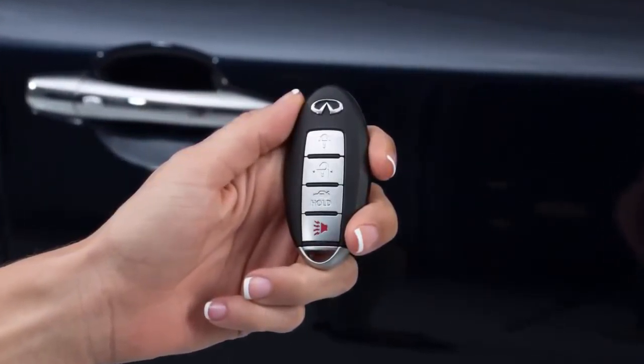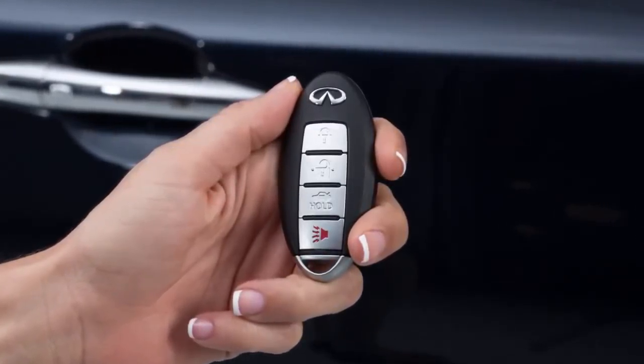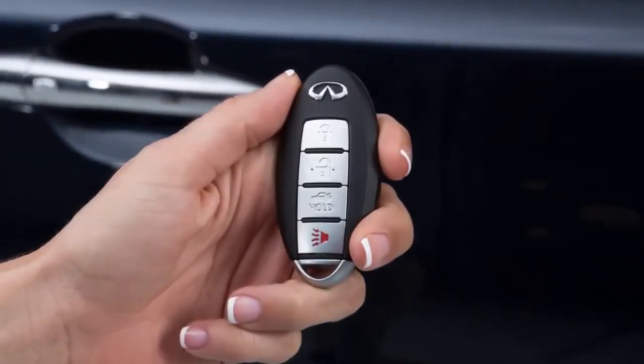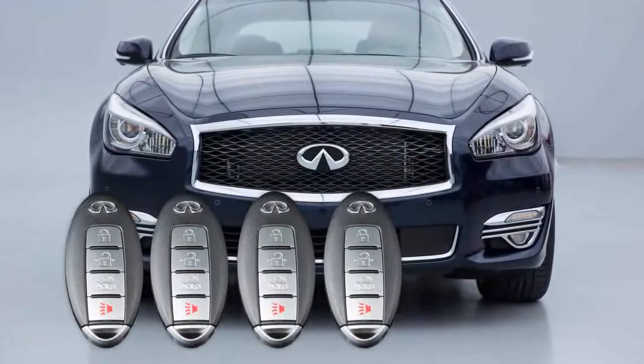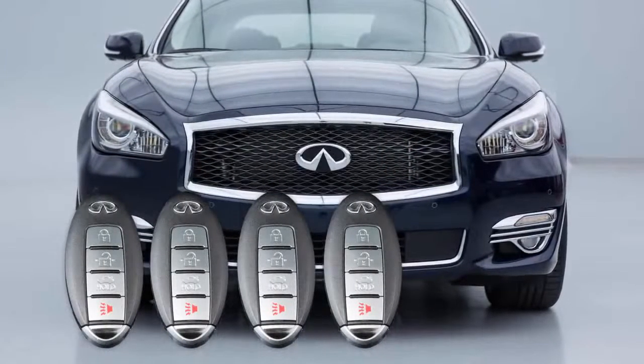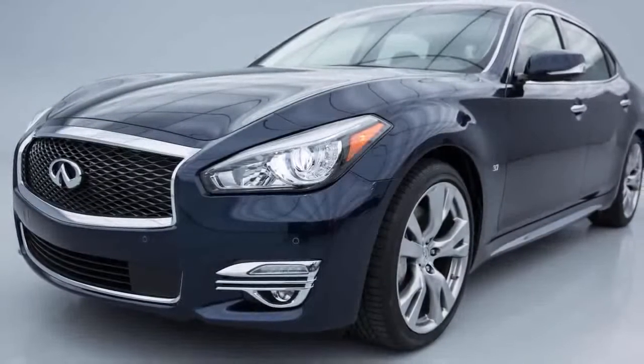The Intelligent Key system allows you to conveniently lock, unlock, and start the vehicle all without removing the Intelligent Key from your pocket or purse. Up to four Intelligent Keys can be used with one vehicle, provided they're registered with an Infinity retailer prior to using the system.